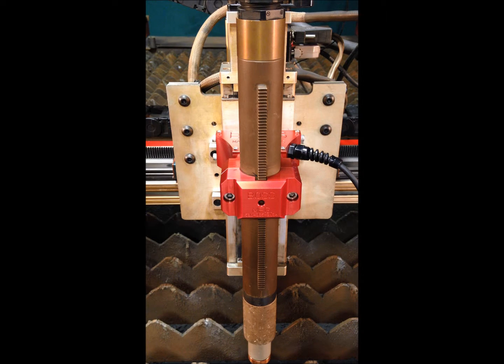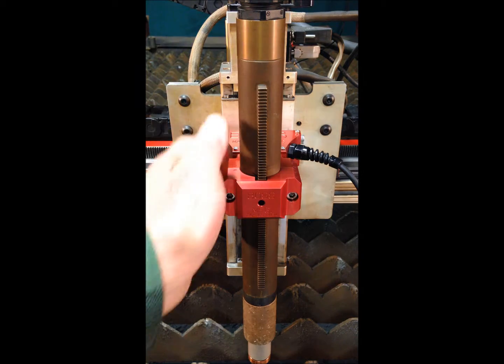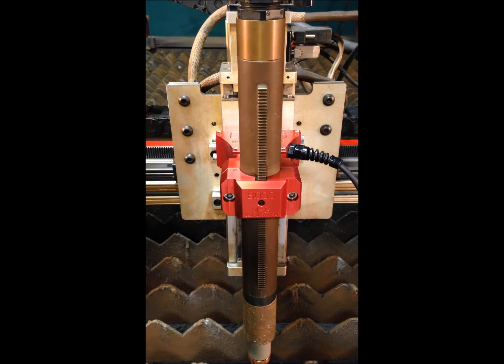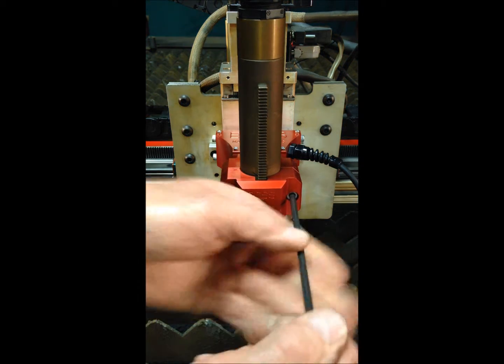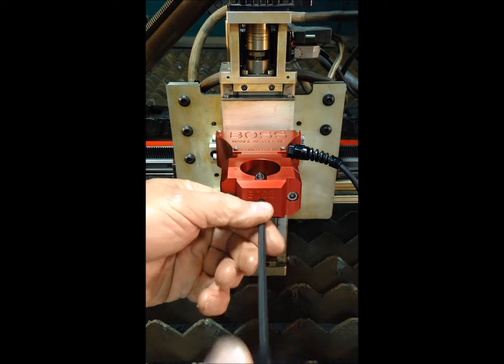The plasma torch protection system can bevel cut as well. The plasma machine torch can swing in 15, 30, and 45 degrees in relation to the Y axis, allowing plasma bevel cutting in the X long axis. It's a very simple procedure.